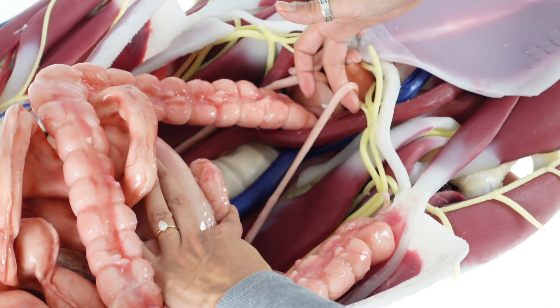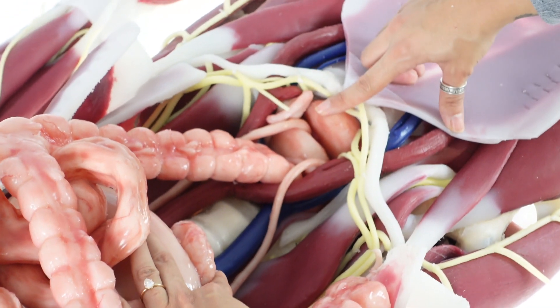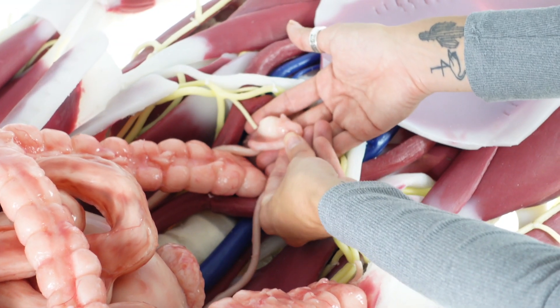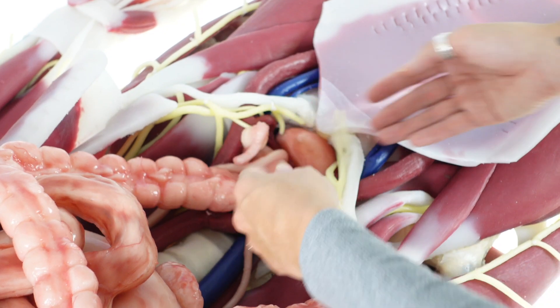Below the intestines are the ureters, which lead from the kidneys to the bladder. Cendavar offers both male and female units. The female has a uterus, fallopian tubes, and ovaries, while the male has a prostate.